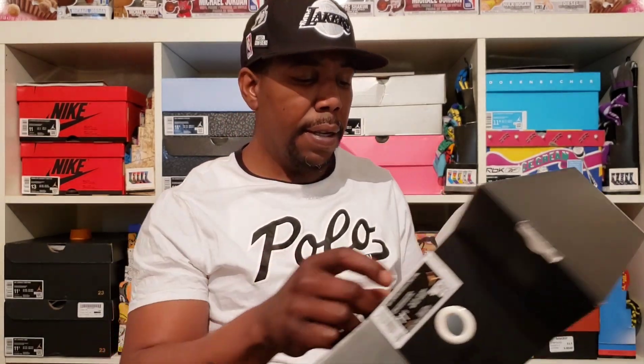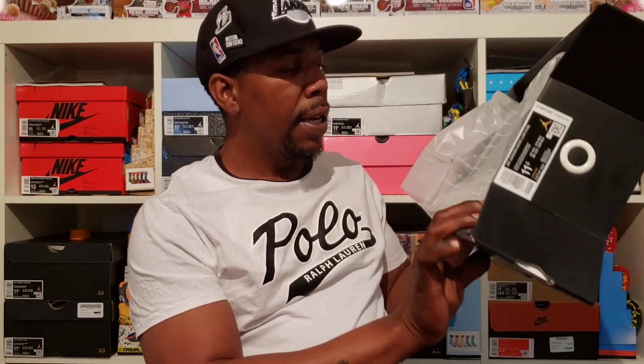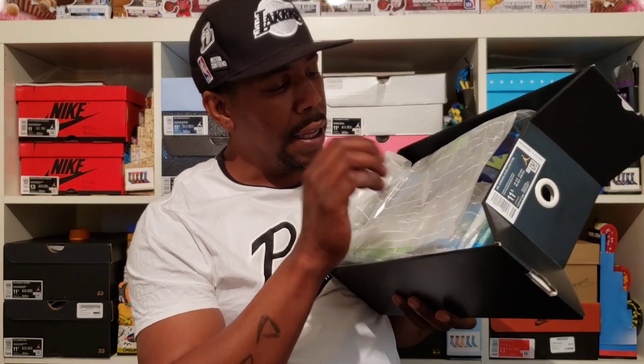This box comes with a little tab — I think this box is sick. I think this is one of the nicest Jordan boxes, other than that one with the briefcase — I think it was a 17 — that was hard too. But I kind of like this one right here, the way it pulls out and everything. And you got this paper design that says "Designed and engineered to the exact specifications for flight," with that Jordan symbol all over it.